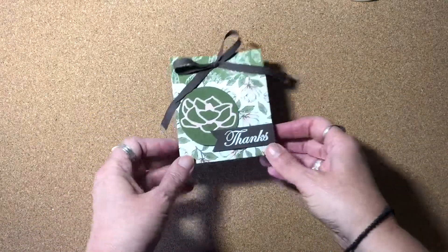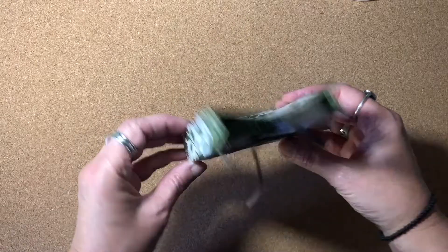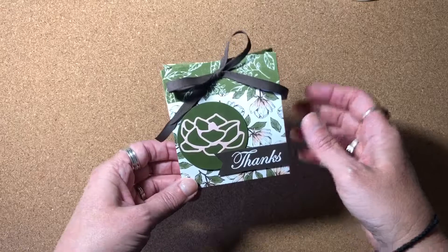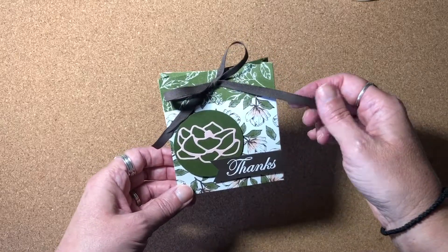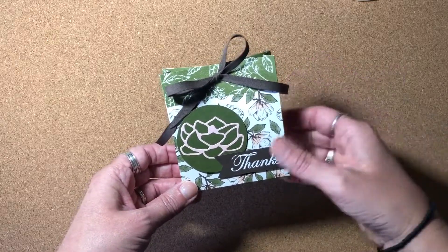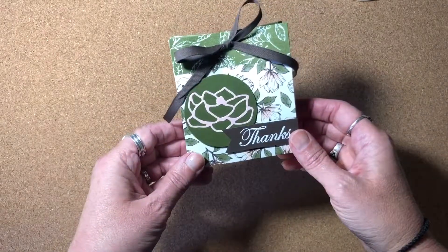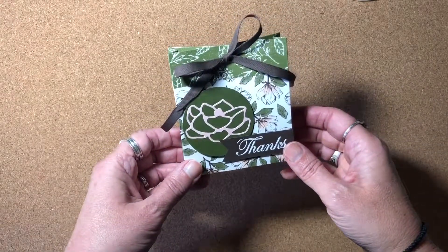Today I wanted to share how I made this cute little gift bag to hold a gift card. Normally I send gift cards in a pocket in a greeting card, but sometimes there's an occasion where you might want to decorate it a little bit more and give it more like a gift. So I came up with this little design of a little box sized for a gift card.